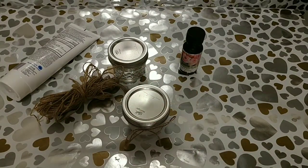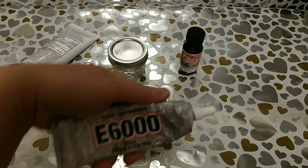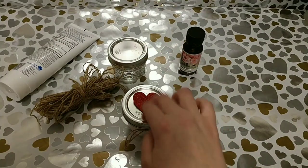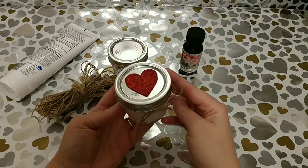I also found these really cute table scatter glittery hearts at the Dollar Tree. All you've got to do is put a little bit of glue — I used E6000 — and just glue them down onto the top of the lid. That's all you've got to do for that first one.